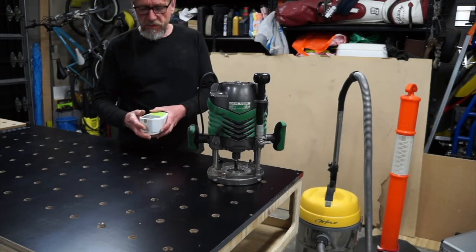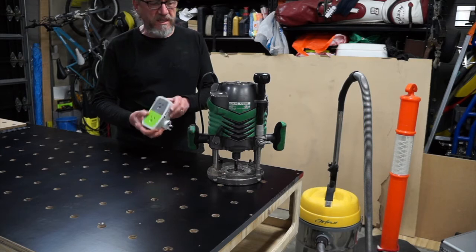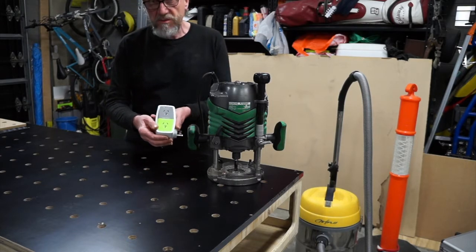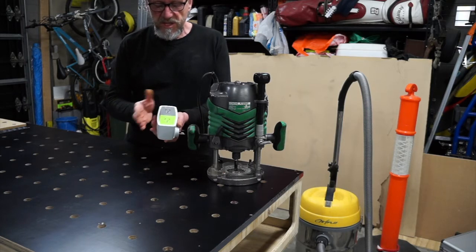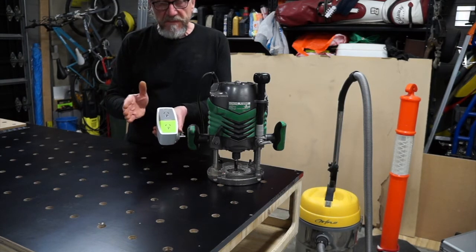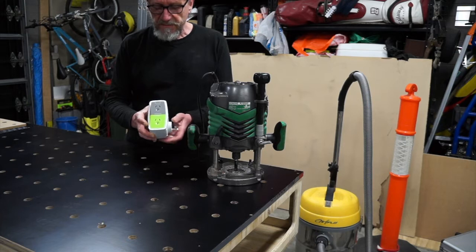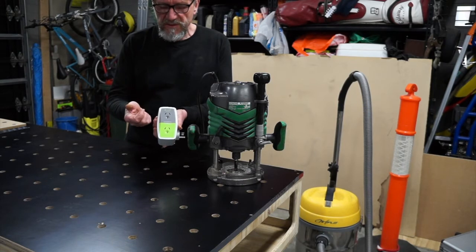I just wanted to talk to you about a neat little tool that you might find handy. This device was sold in the Australian market, and in a lot of states of Australia these were given to households as an energy saving device. They came in two styles — essentially one for your television set, which was activated by an infrared remote control.